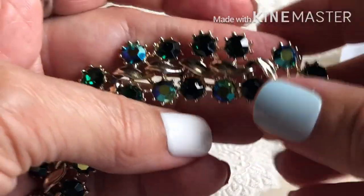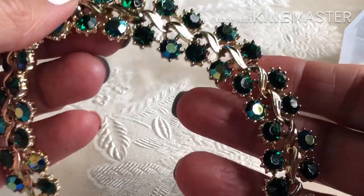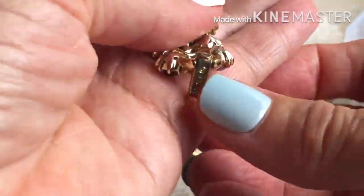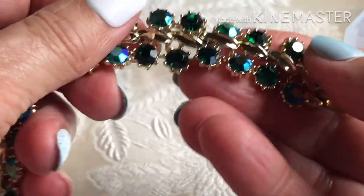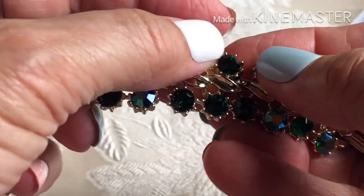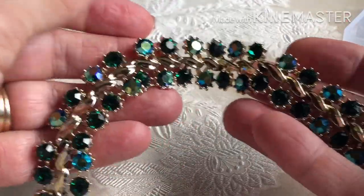Let's see what's left in that box. This very, very pretty rhinestone one — I feel like it should be signed, and it is. What is it signed? BSK. It feels like they're acrylic stones; they don't feel cold, but nonetheless really pretty.